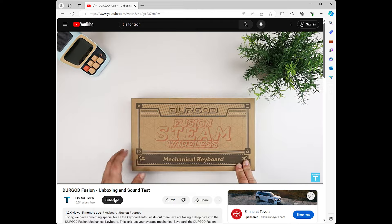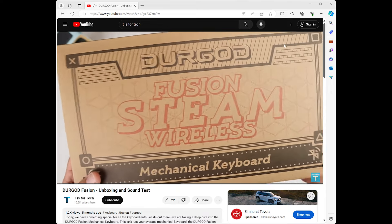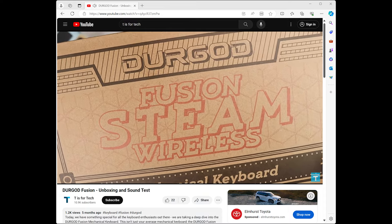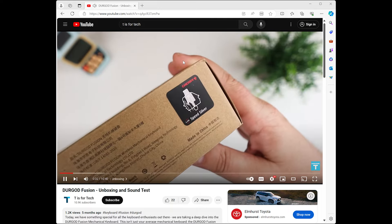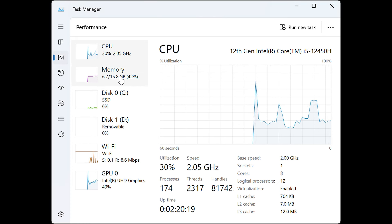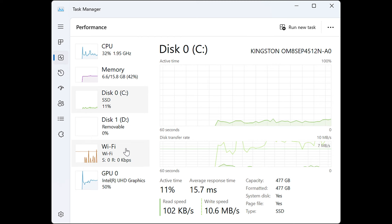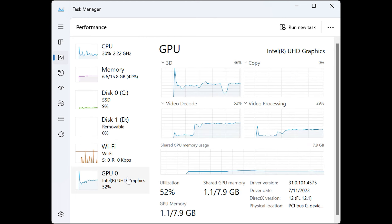I ran a streaming test over Wi-Fi to see if there were any issues. I streamed one of my own YouTube videos to avoid a copyright strike, and there were no issues with buffering at all. The streaming worked perfectly fine — even when doing screen recording at the same time, there was no stuttering. I also ran the task manager while streaming Netflix and two YouTube tabs simultaneously, and the CPU, memory, and disk handled it without any issues.